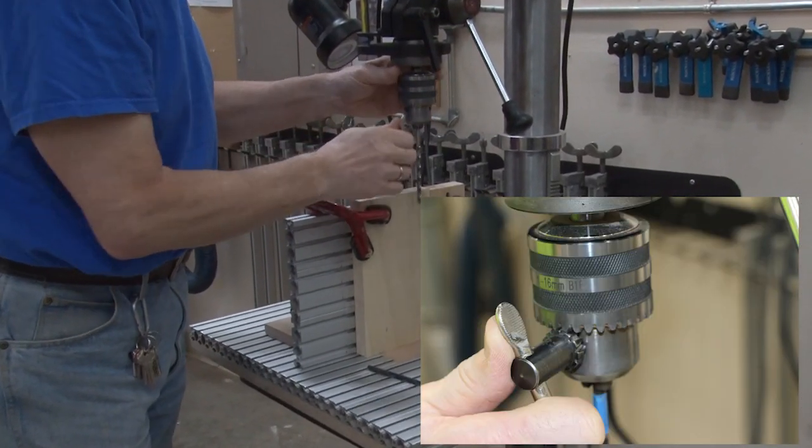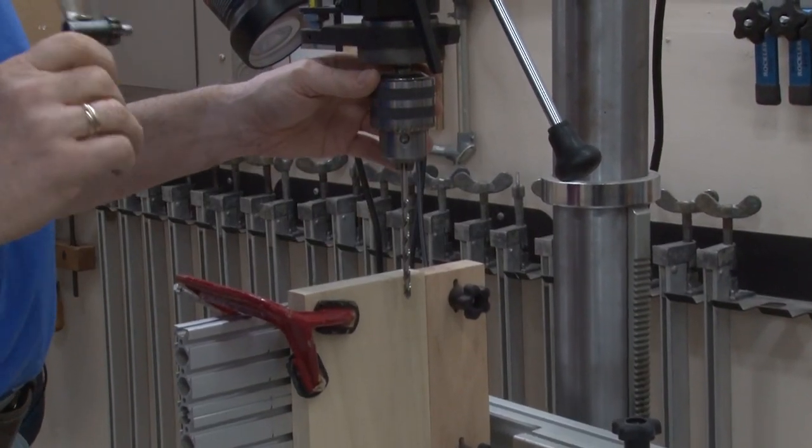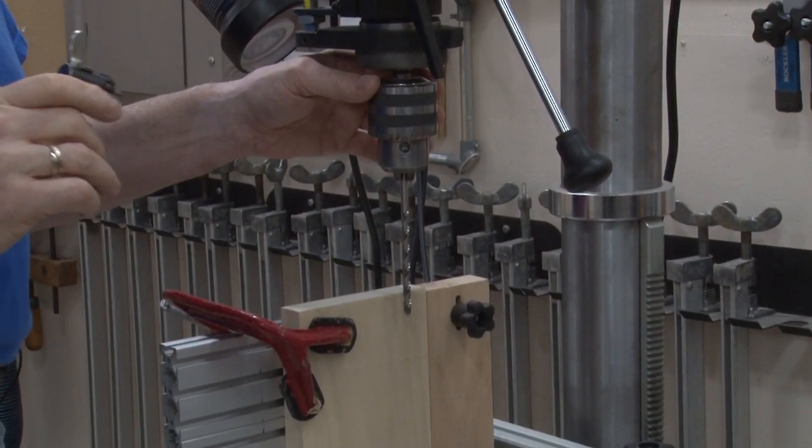Don't just do one hole in the chuck and consider it done. You have three holes — use all three. And if you can see, each time the chuck key is turning, which means it did have room to be tightened.